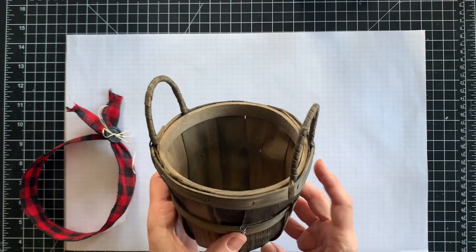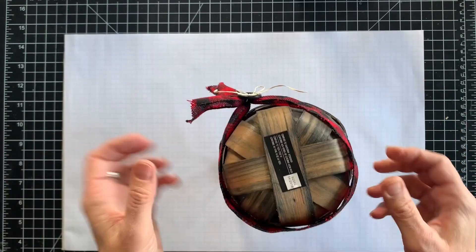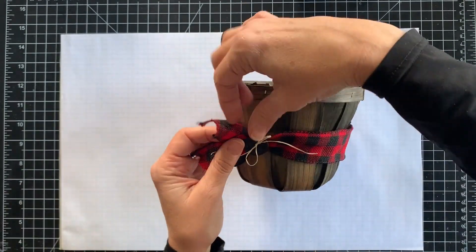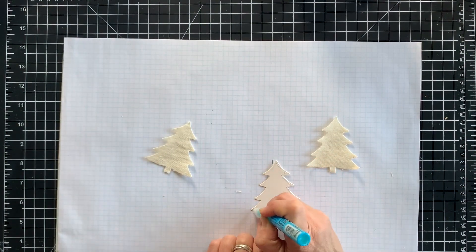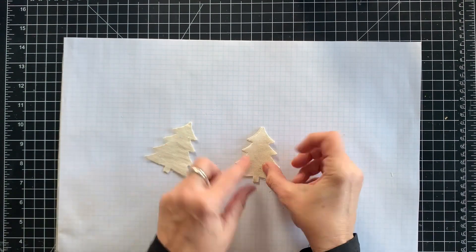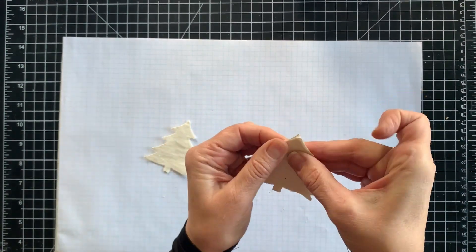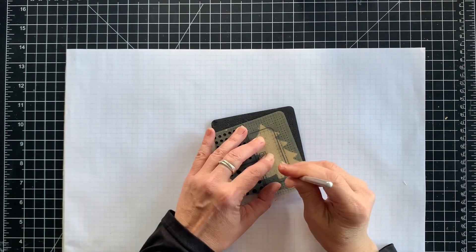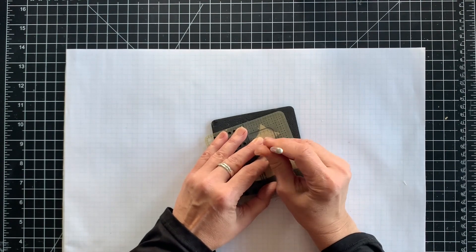Next I'm creating a simple centerpiece, starting with an inexpensive plain basket — I think this one came from Michael's. To dress it up for the holidays, I've added some buffalo plaid ribbon tied off with a big button. Next I'll be making a fabric tree accent for the basket. I've cut two trees from twill fabric and a third from ivory cardstock. The cardstock is to make the tree a little bit more sturdy.